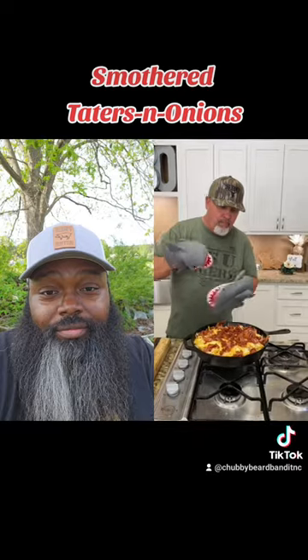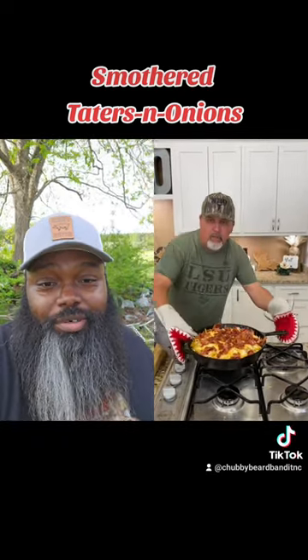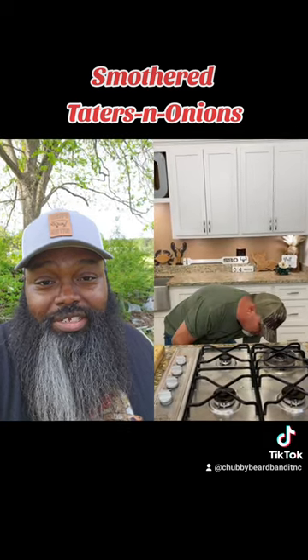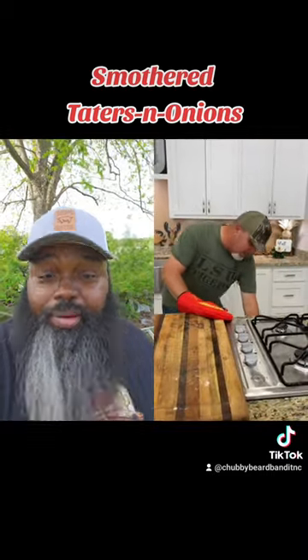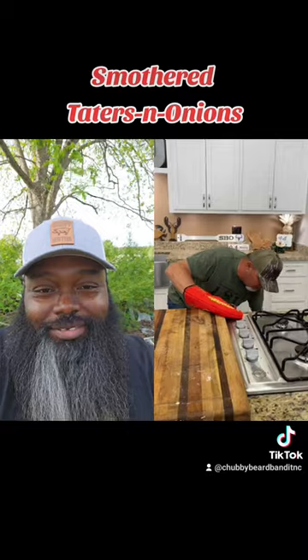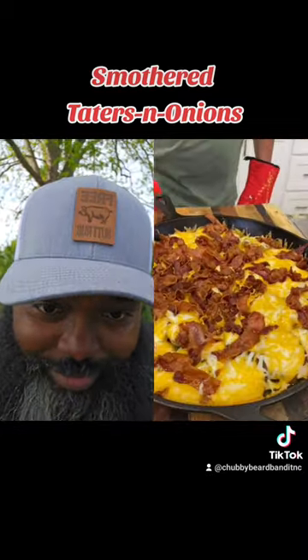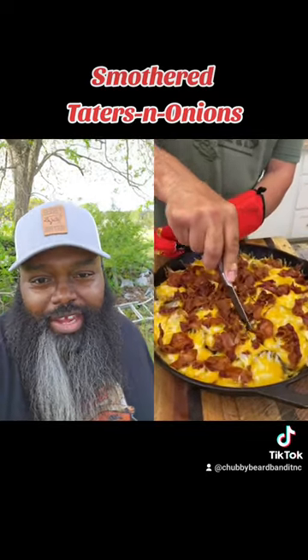Pop them oven mitts back on there. Boy, you got some amazing oven mitts. I'm going to drop it back down in that oven for about 15 minutes. I'm waiting — 14 minutes and 59 seconds. Pull it on out. Oh, you done changed your gloves and everything — wardrobe change. I know your kitchen smells like heaven right now.